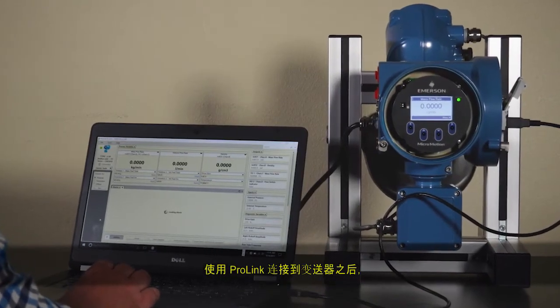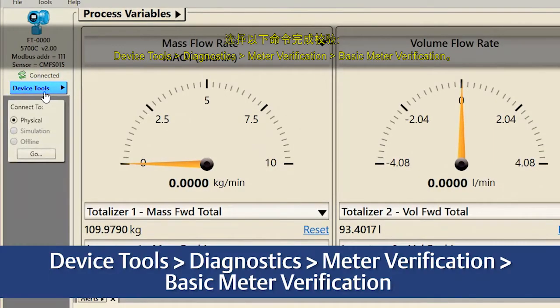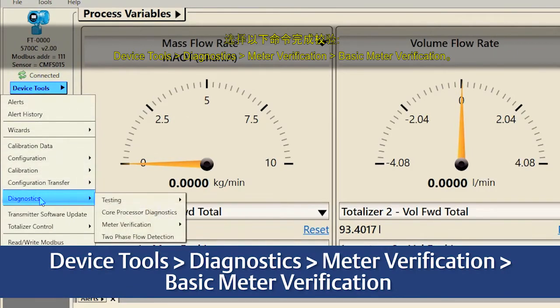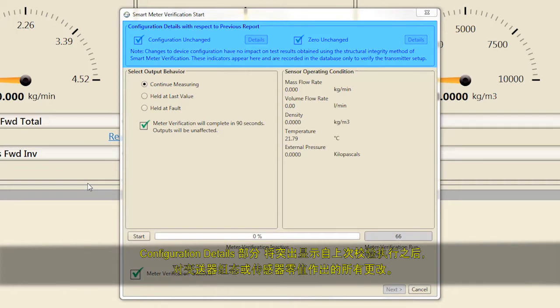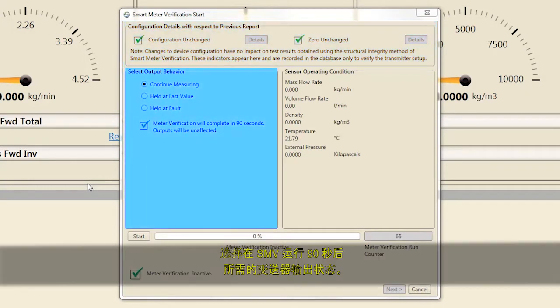After connecting to the transmitter with ProLink, complete a verification by selecting Device Tools, Diagnostics, Meter Verification, Basic Meter Verification. The Configuration Details section highlights any changes to the transmitter's configuration or sensor's zero since the last time a verification was run. Select Details for more information about any changes. Then select the transmitter output state desired while SMV is running for 90 seconds. Most users select Continue Measuring to maintain measurement performance throughout the 90-second verification process.